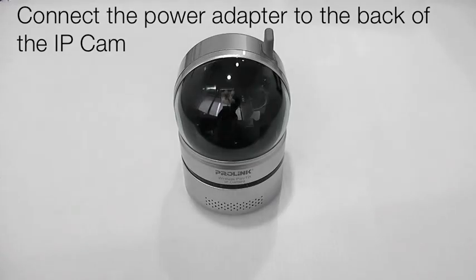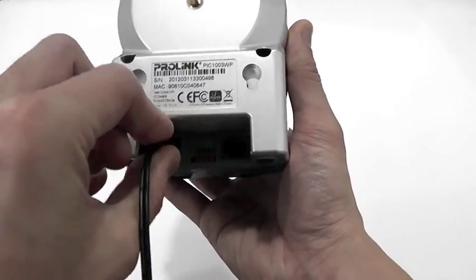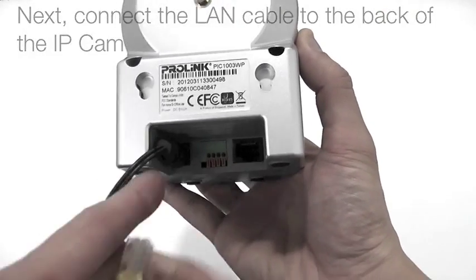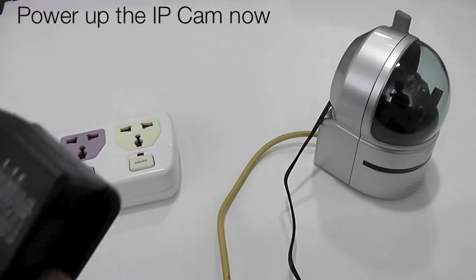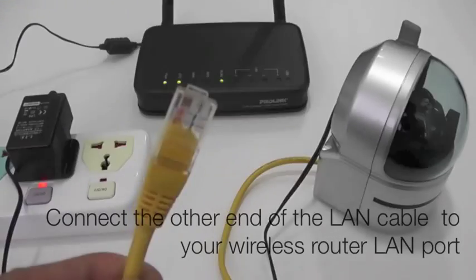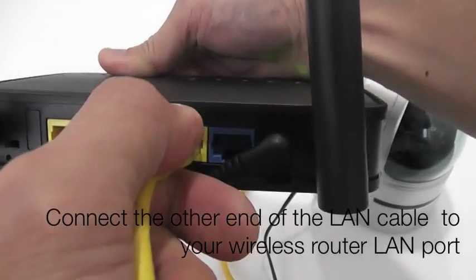First, connect the power adapter to the power socket point behind the IP cam. Next, connect the LAN cable to the Ethernet port behind the IP cam. Connect the power adapter to the power point to power up the IP cam. Then connect the other end of the LAN cable to your existing wireless router LAN port.